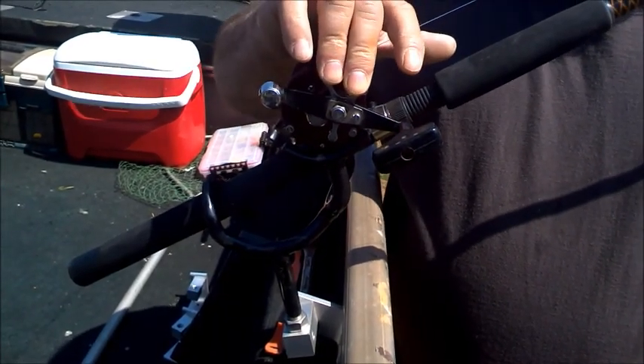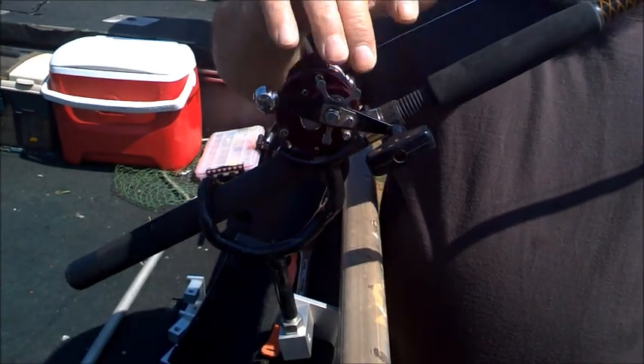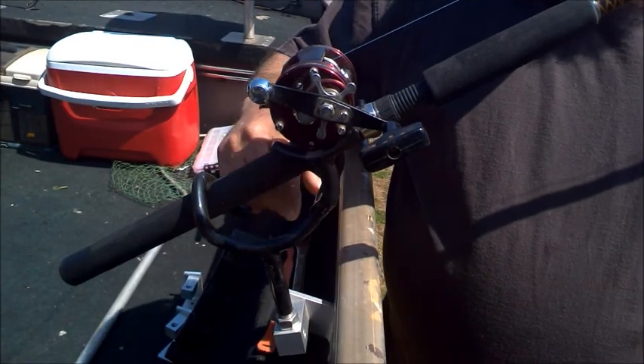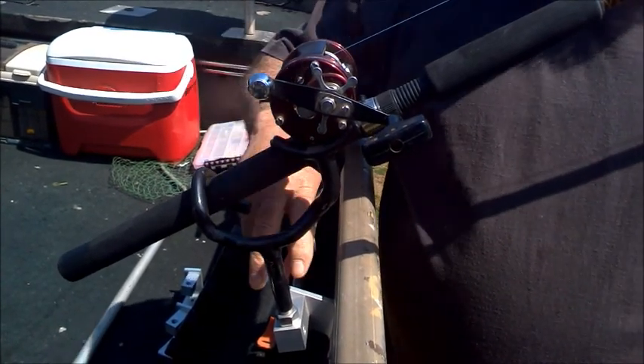Tighten it down much more and you'll break this rod. I don't want to do that, but you can see the drag pulling off of it and it's not slipping in the holder. It might give a little, but it's not going to slip.